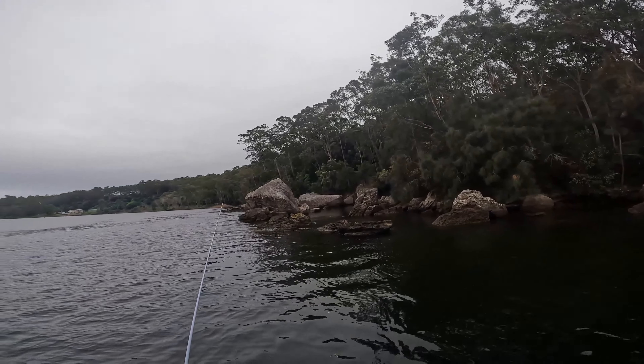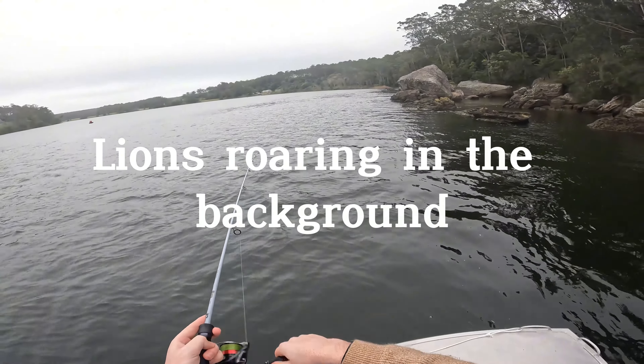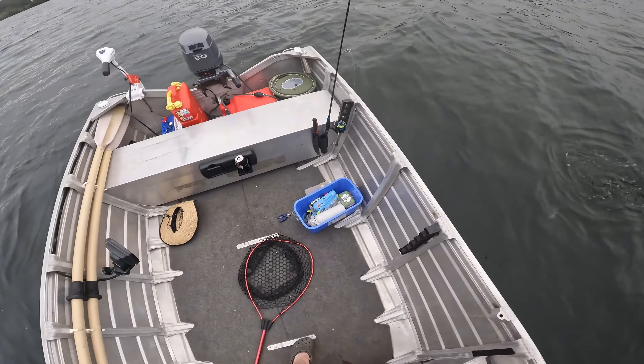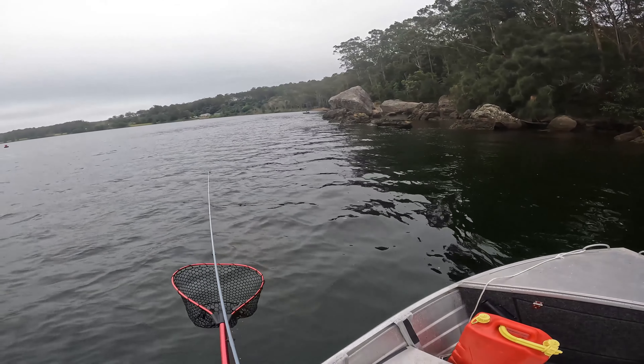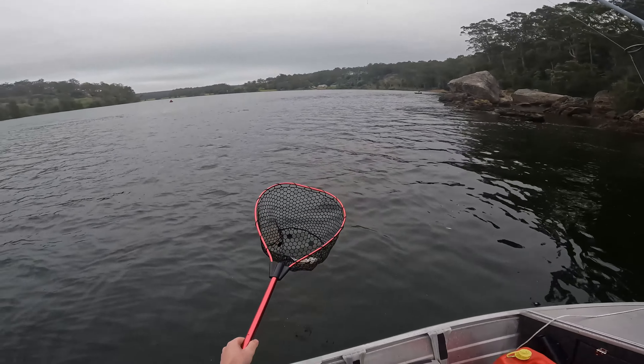Oh yes! Oh my goodness, I need this fish. It's not a big fish at all, but I just need it. Oh wow, you're a really tiny little EP. Seven fish in nine hours - let's go boys! Happy days! Thank you for coming to play my friend. You're a nice little EP.